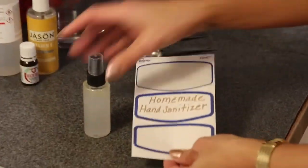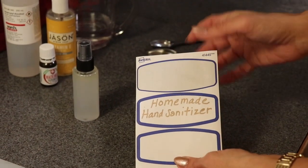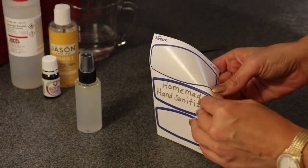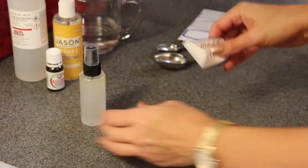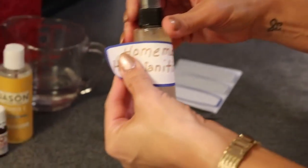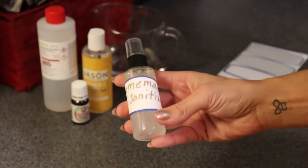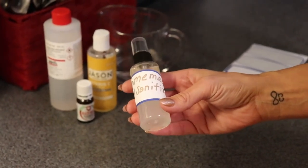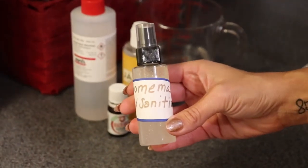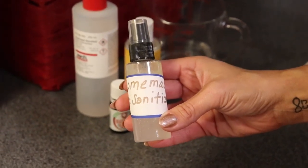What I also like to do is create a label so you know what it is. You can make them fancy — I just did this one quickly with a sharpie and a label maker — and you just put it on there so everybody knows what it is. My daughters have taken theirs to school, keep it in their backpack, and everybody loves the smell in the classroom. So there it is: homemade hand sanitizer, quick and easy, and you'll keep yourself germ-free this cold and flu season.